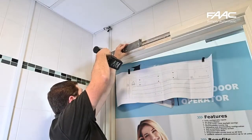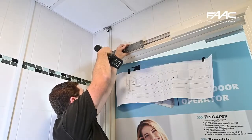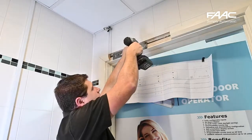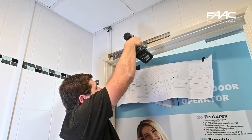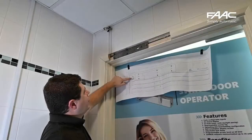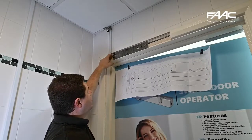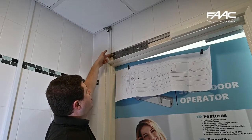Now that you've got your holes marked up, use the template and your securing screws. You have to use screws that are appropriate for where you're fixing it — in this case I'm using self-drilling wood screws. Make sure to allow space for the cable entry. My cable entry comes in on the left-hand side.